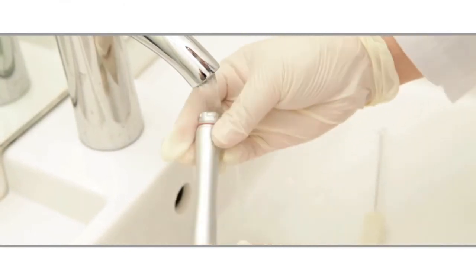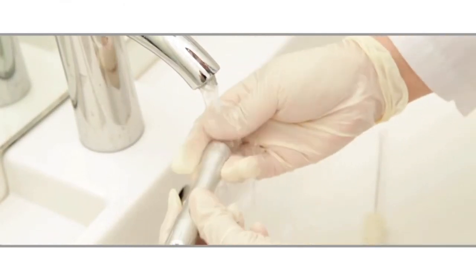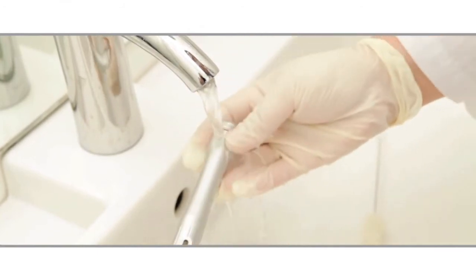Replace any o-ring showing visible damage or wear prior to sterilization to prevent any contamination. To sterilize, place the bagged outer sheath and rear cap in the sterilizer, ensuring that the bag does not overlap with any other instruments.